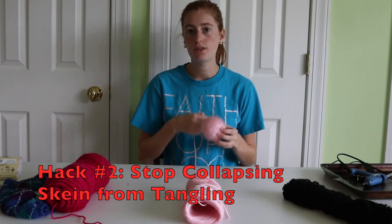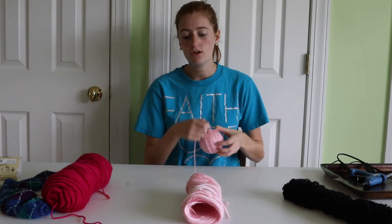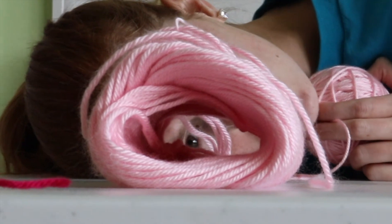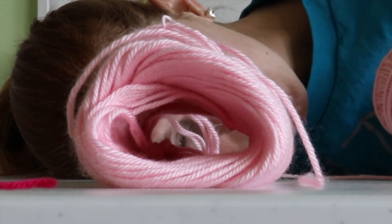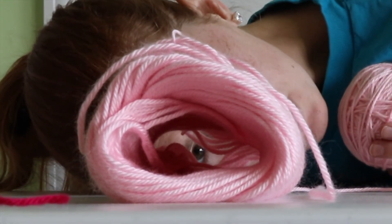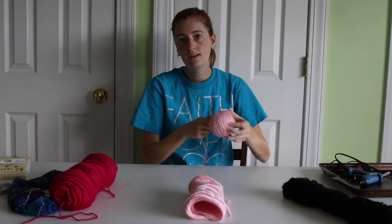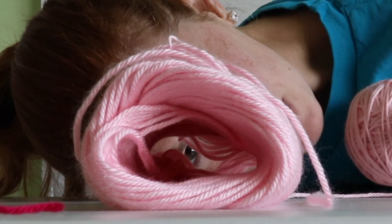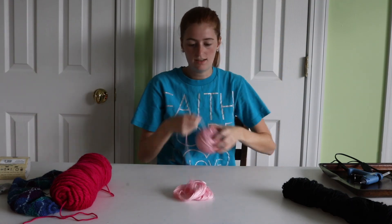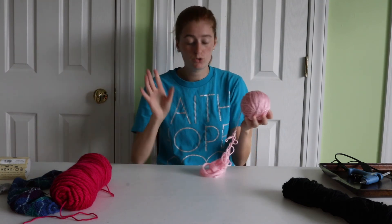Hack number two: I prefer working with yarn wound into balls, but sometimes when you pull from the center you get this big gaping hole where the inside caves out. You get a big tube, the middle starts collapsing the more you pull, and you start getting big loops and almost knots in the yarn. Then once you get to the end, you get this big tangled knot that gets worse the more you wind. Hack number two is going to address this problem.